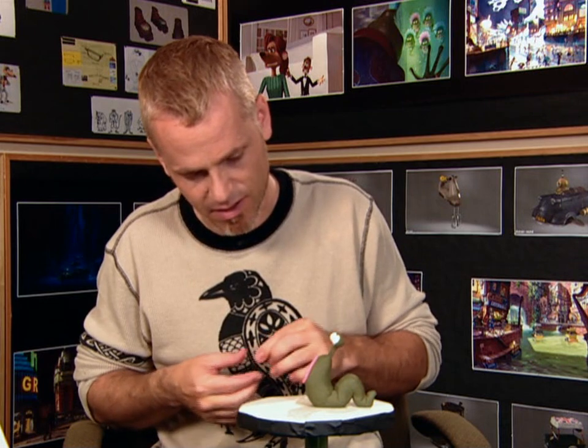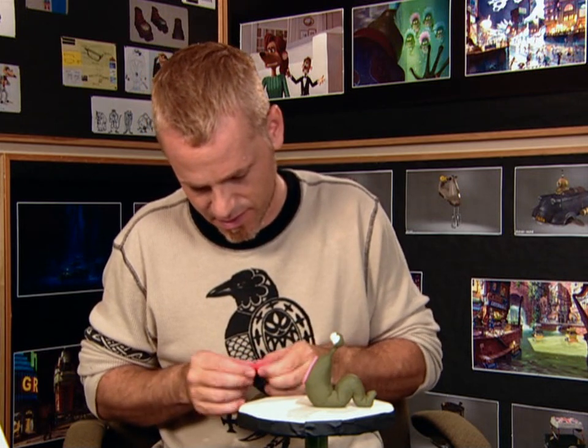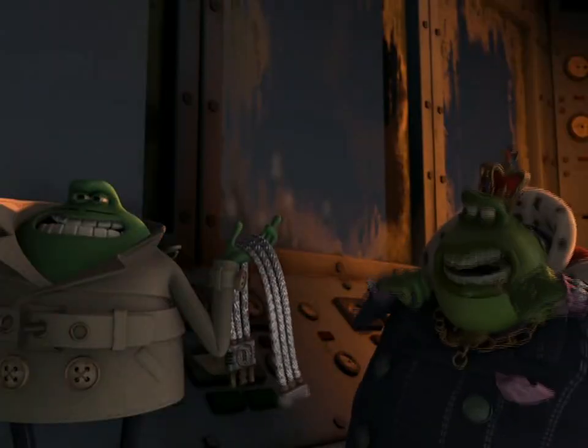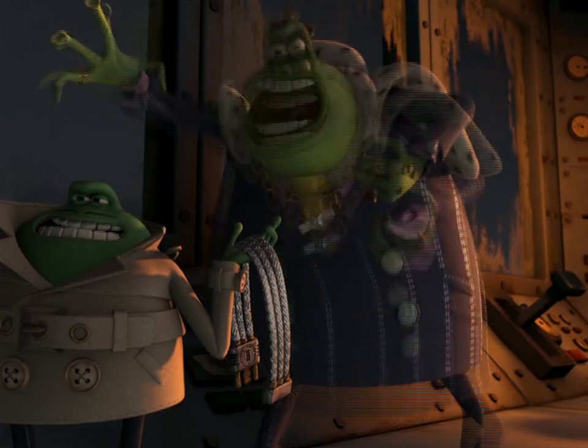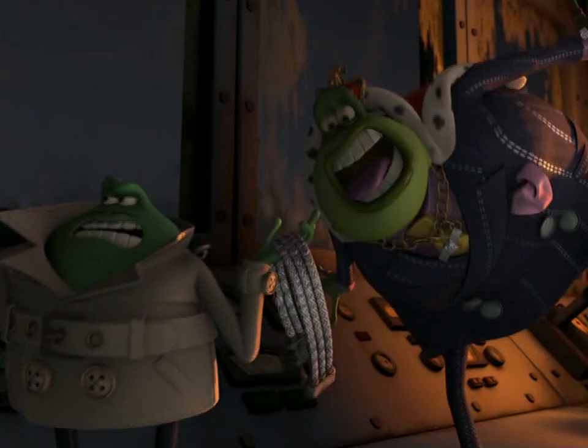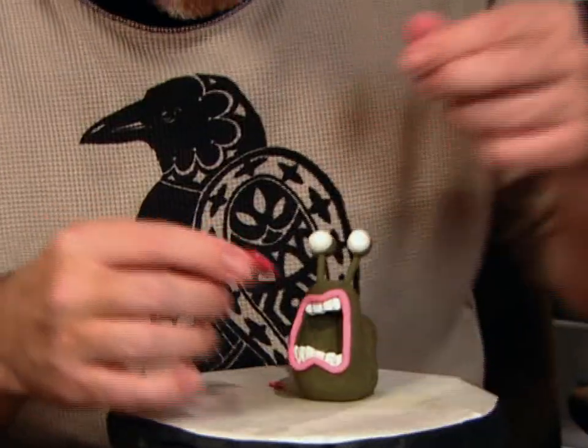It's all these little details that really help to bring the character to life. I love it when I get a chance to make a tongue hang out of a character. There's a shot in the film where the toad, in Flushed Away, is talking to a cable of all things, and he's laughing at it. I always look for opportunities to make characters' tongues hang out.